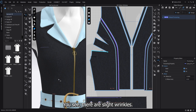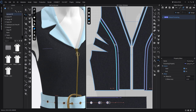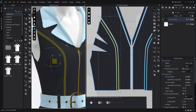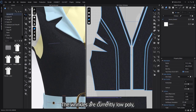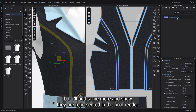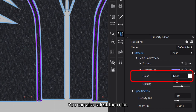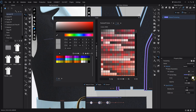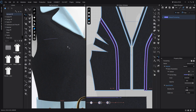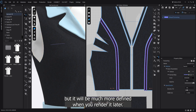You can see there are slight wrinkles. The wrinkles are currently low poly, but I'll add some more and show how they are represented in the final render. You can also select the color. In the 3D view the color might not show up very clearly.